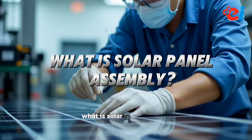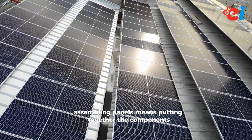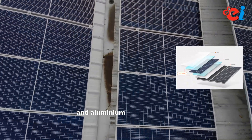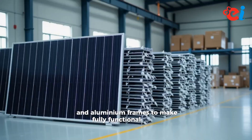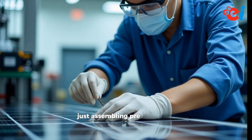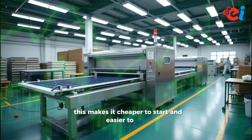What is Solar Panel Assembly? Assembling panels means putting together components like solar cells, tempered glass, EVA sheets, and aluminum frames to make fully functional panels. You're not manufacturing cells — just assembling pre-made parts. This makes it cheaper to start and easier to scale.